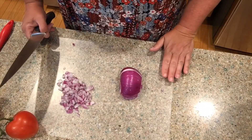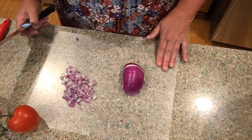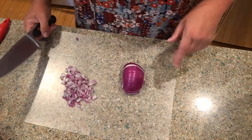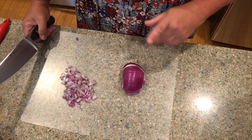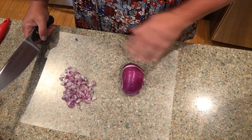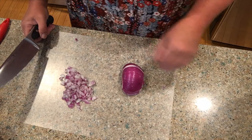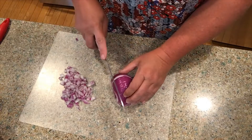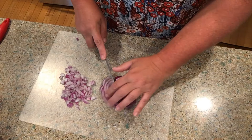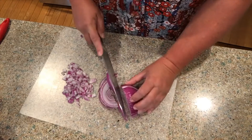Now I'm going to chop up my onion and tomato. I mentioned earlier I made avocado chicken salad and had leftover onion — I had chopped too much — so I'm going to use that and continue chopping.